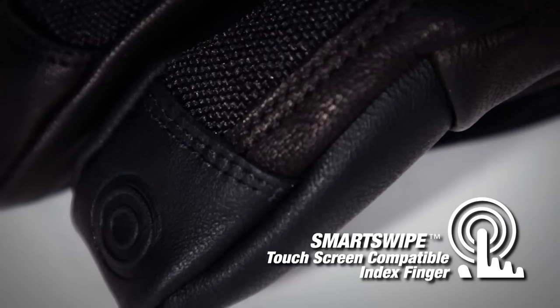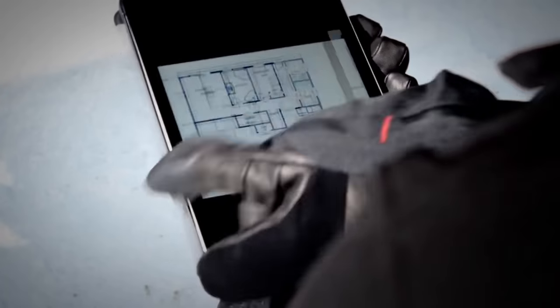Powered by Red Lithium USB technology, these gloves offer up to six hours of run time, ensuring that users stay warm in extreme cold conditions.